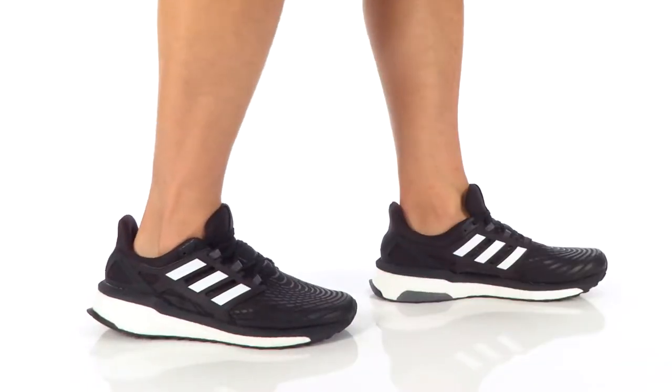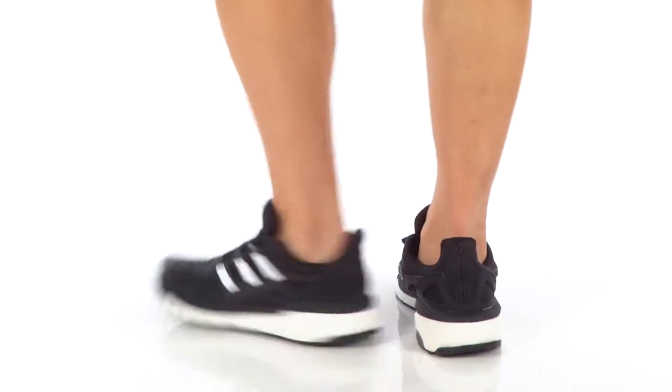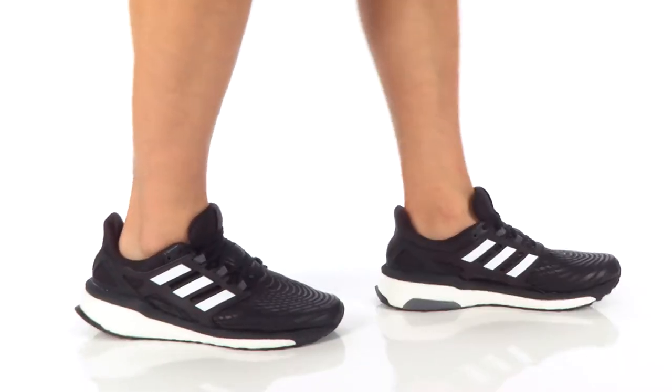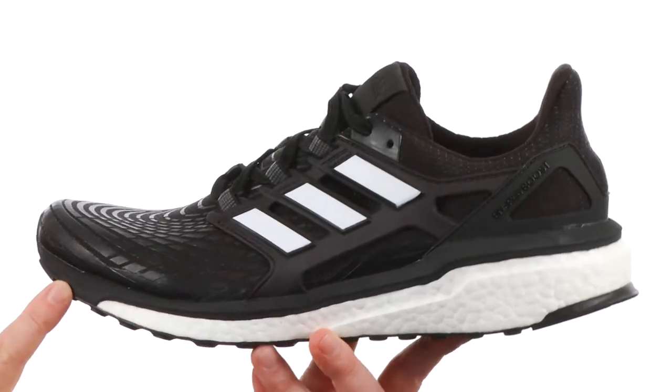What is going on everybody? My name is Joe from Zappos.com and this is the Energy Boost from Adidas. These are my new favorites — I literally just bought a pair.